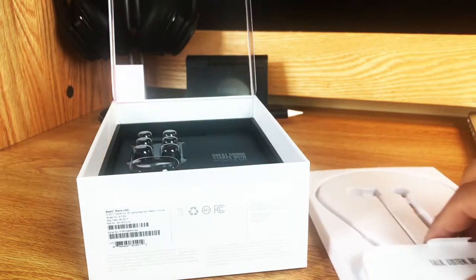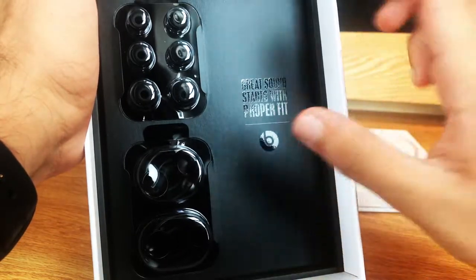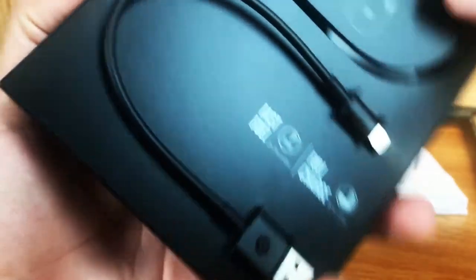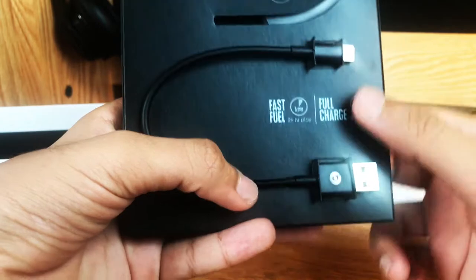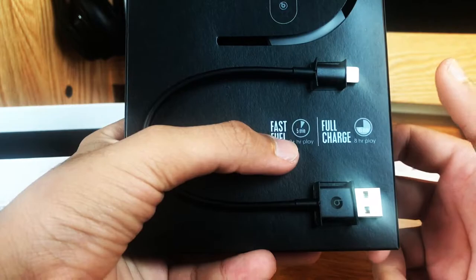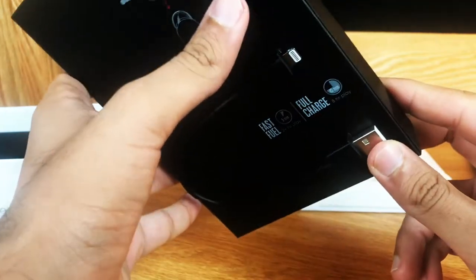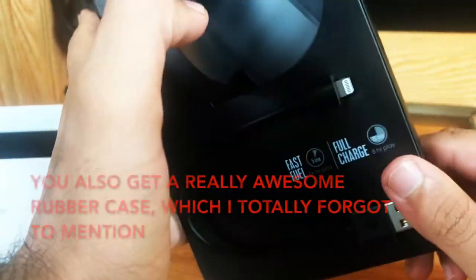So we can go back to looking at what is in the box. It says great sound starts with proper fit. And then if you pull this out, you get the lightning cable in the back. It says fast fuel — if you charge for five minutes, you get two hours, and if you charge for 45 minutes, you get eight hours. So that's pretty cool. I decided to just leave it in the box because I already have so many lightning cables.